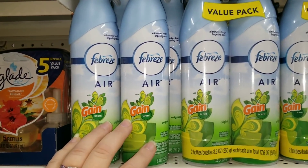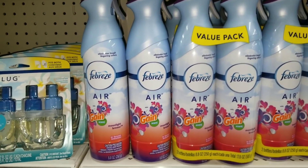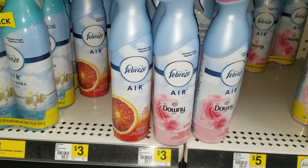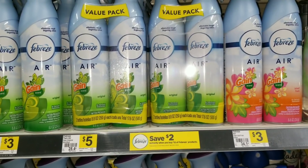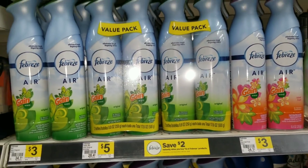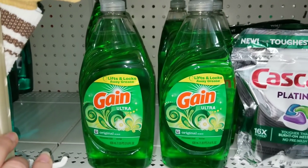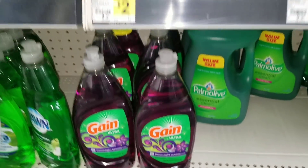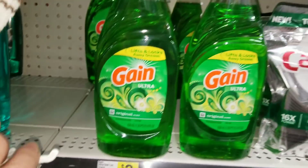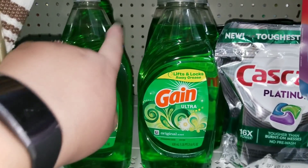For this scenario, you're going to grab two Febreze Air — whatever scent you want. They have the Downy blood orange and a few others, though this store's bottom shelf is pretty empty. If you don't have paper coupons, the scent doesn't matter. The last item for this scenario is the Gain dish detergent. It comes in moonlight breeze, honeyberry hula, and original — grab whichever scent you prefer.